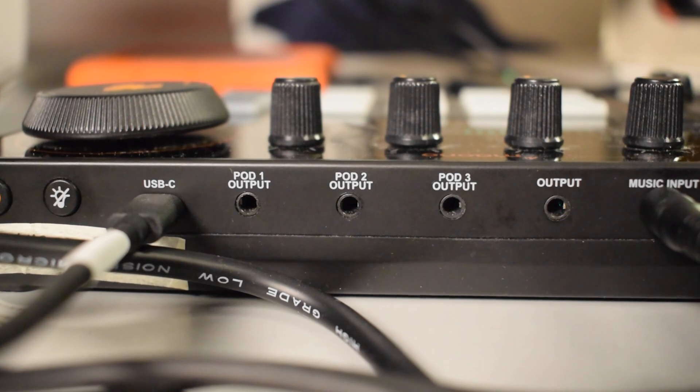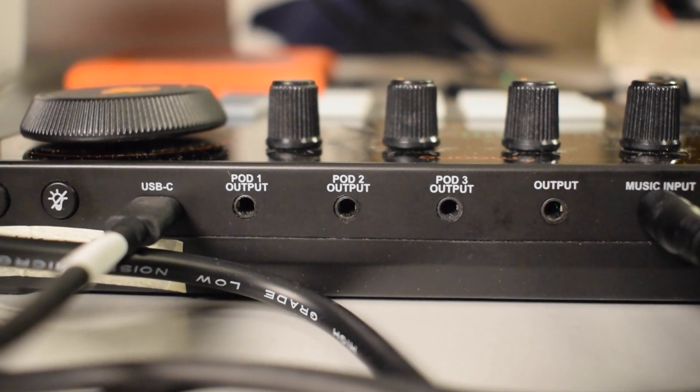You may notice there are other ports on the back of the Monocaster Lite that we did not use, such as the three pod outputs. These are actually meant for streaming — you can connect up to three other devices to the Monocaster with those pod outputs to stream to three different platforms at the same time. But for a podcasting setup we won't be using those. Let me know in the comments if you'd like a video on using the Monocaster Lite for streaming.